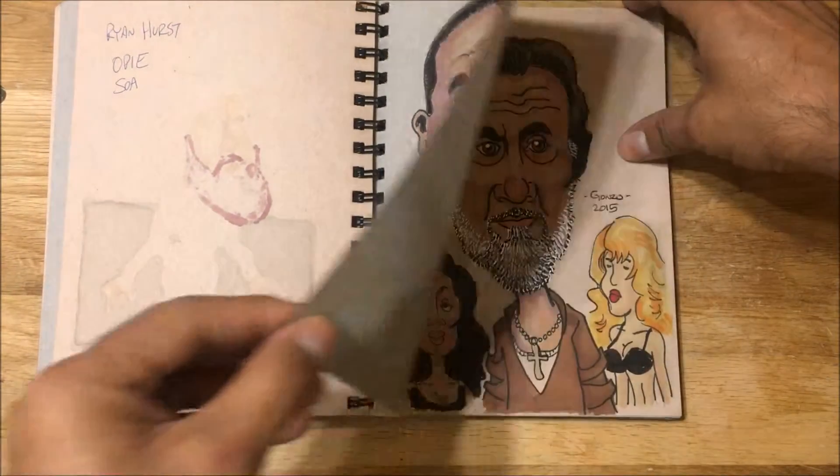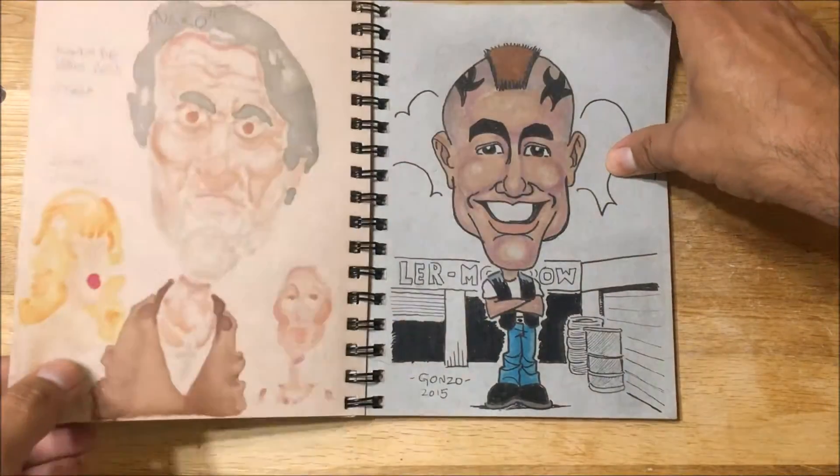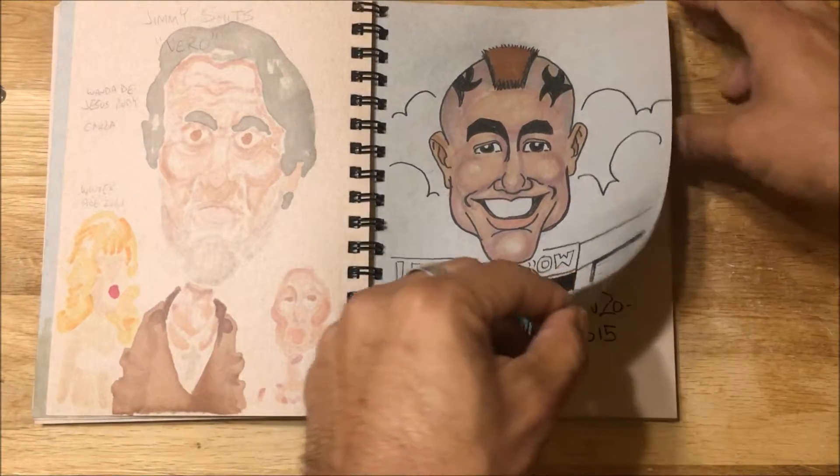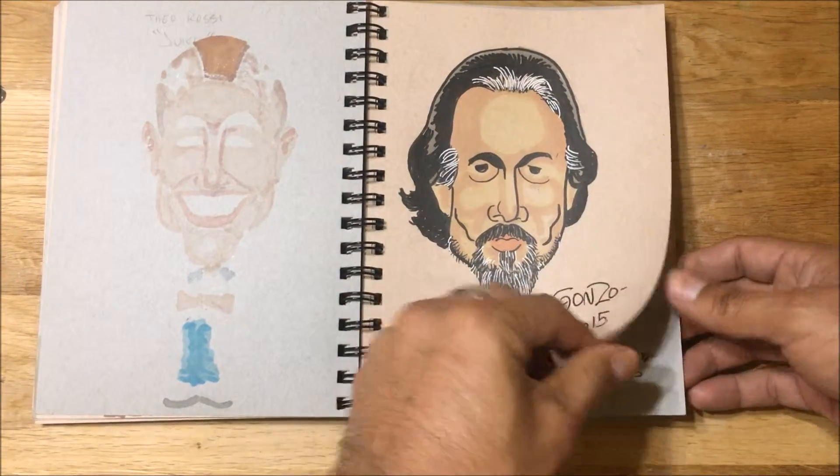You can tell from some of these drawings that I was in the middle of binge-watching Sons of Anarchy. I'm so far behind on so many shows such as Breaking Bad and Sons of Anarchy, and like I said, a lot of these drawings were of characters from that TV show.